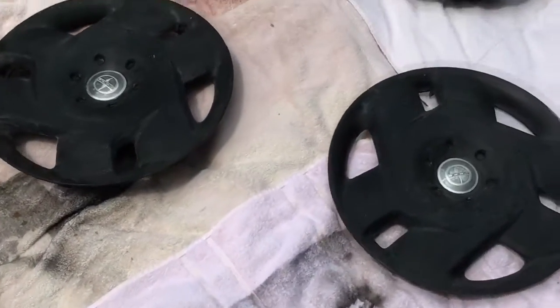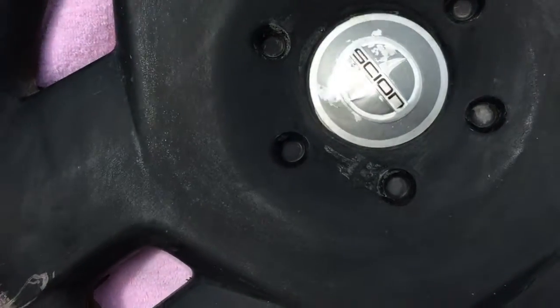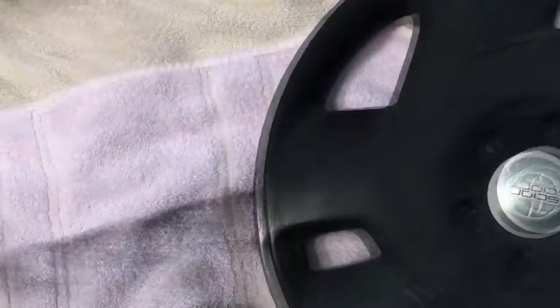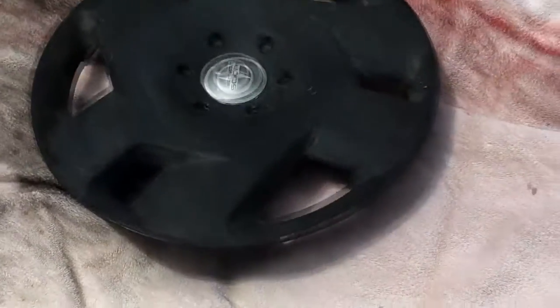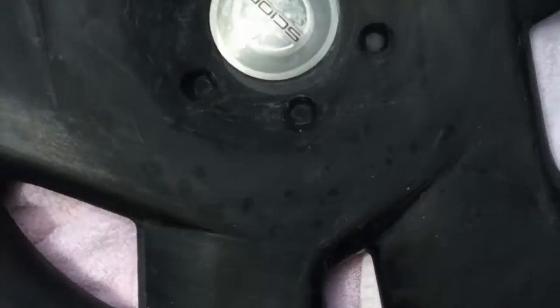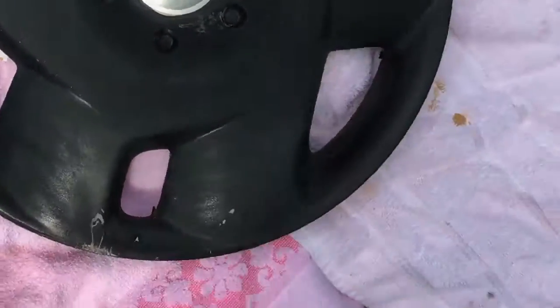It's time again for the every-two-years spray painting of the Scion hubcaps. These have been through a black lacquer coat which started to crack, then some orange plastic dip blaze which I peeled off, and now it's back to black. I sanded them with 400 grit sandpaper — there's nothing really wrong with the hubcaps and it's a lot cheaper than $2,000 for new rims and tires.